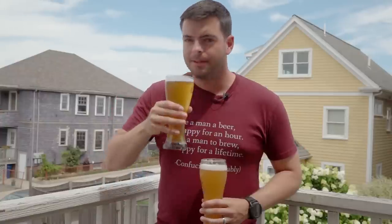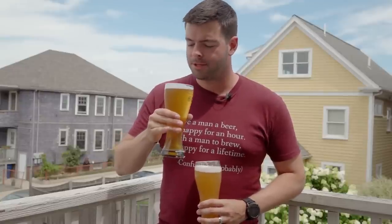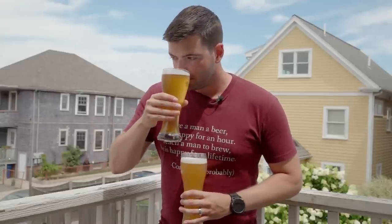Now for the Munich Classic aroma: it's a much more estery aroma, and also much stronger. This one has a little bit of an apple, bubblegum kind of character, and I'm definitely getting some banana in there as well — a banana bread kind of character.